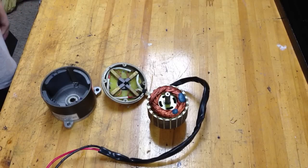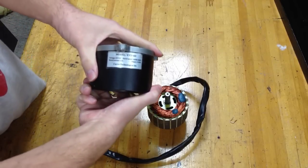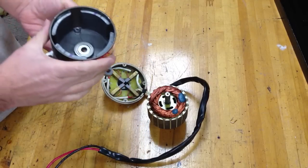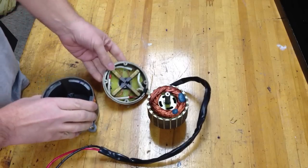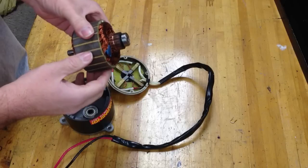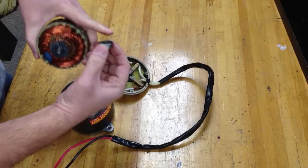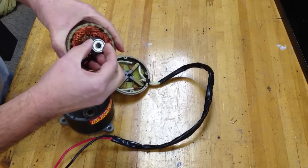This is the inside of a Curry Enterprises 350 watt DC permanent magnet motor, four pole. You can see the four magnets, also there are four brushes, there's your armature, bearing on the back side — this is the 608Z metric bearing.